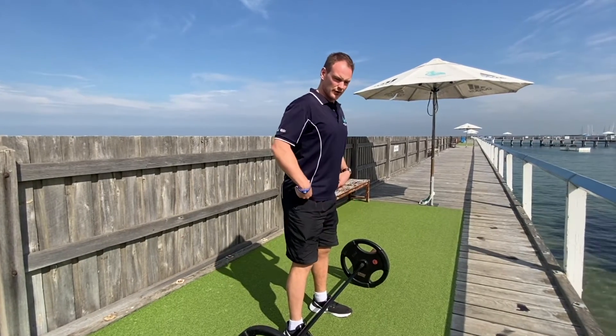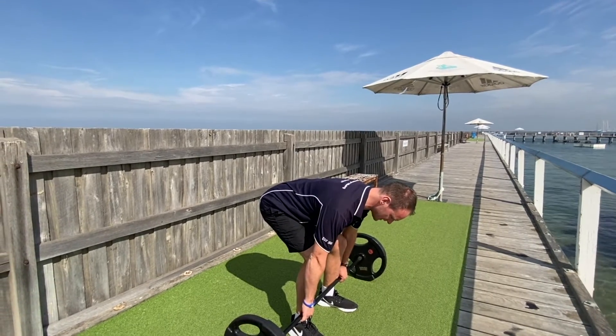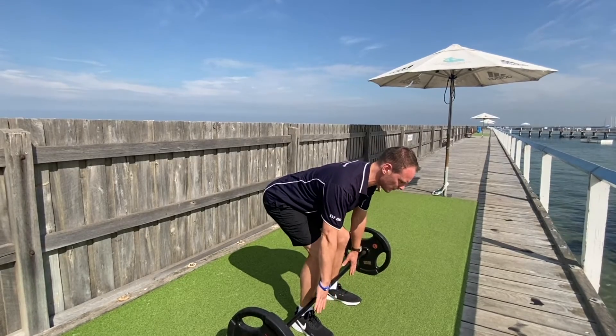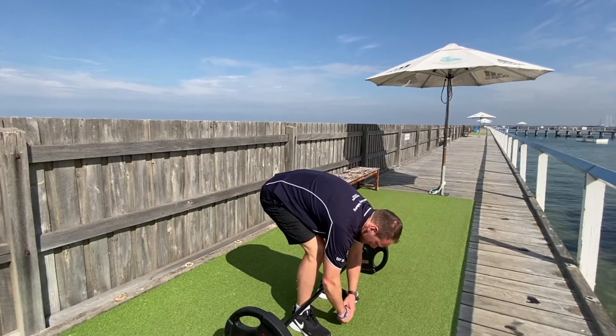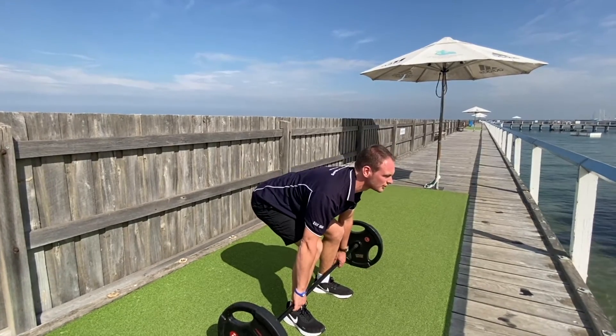What we want to do is fold forward, have the bar nice and close into our body. I'm folded at the hips and leaning forward, but I'm not hunching my back. I'm keeping my chest up, my head up, and my shoulders back.